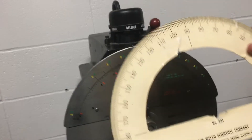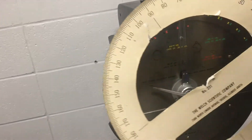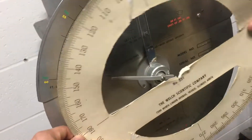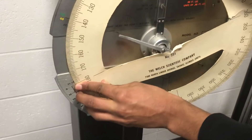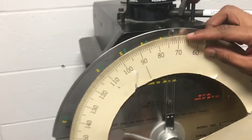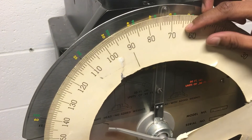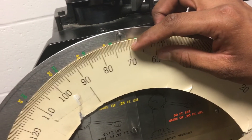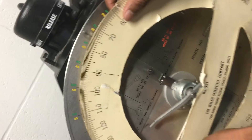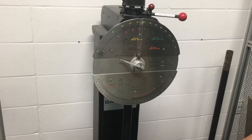With this apparatus we are going to measure the deflection angle by which the pointer has deflected from the initial position. We set this at zero and 180 on the scale. The measurement comes to 72 degrees, so the reading is 180 minus 72, which equals 108 degrees.